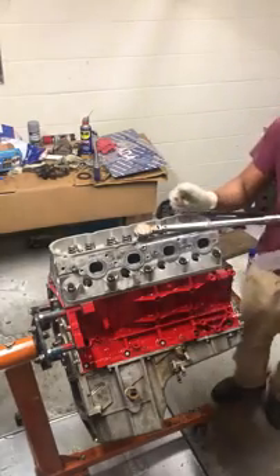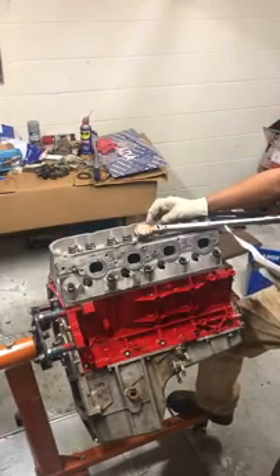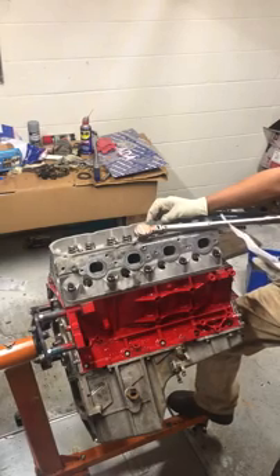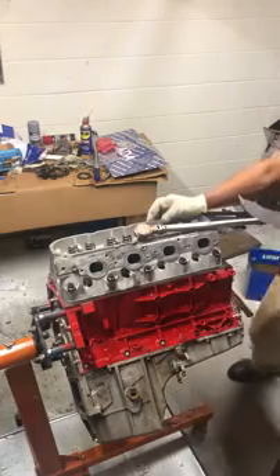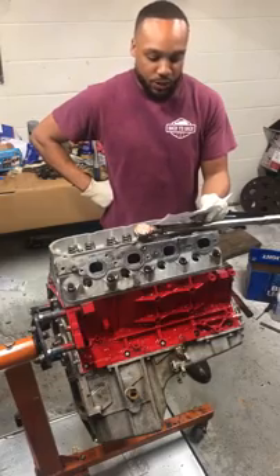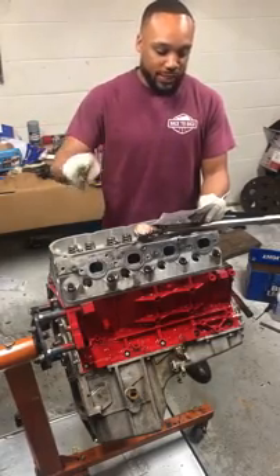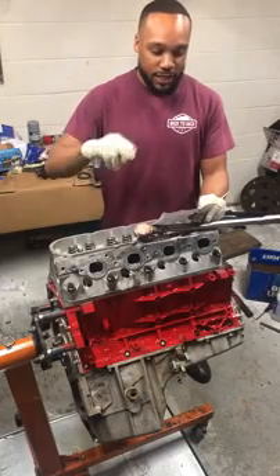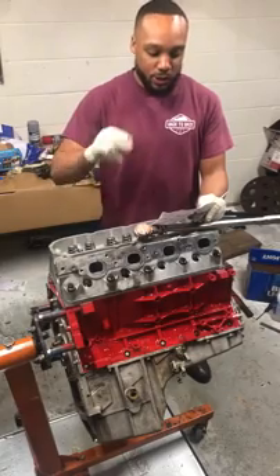What we're doing now is torquing the head bolts. First time we're going to do 25 foot-pounds, then the second time 50 foot-pounds, then we're going to turn back around and do 80 foot-pounds. Then on the last, on bolts 1 through 15, we're going to do 25 foot-pounds. So bolts 1 through 10: 25, 50, then 80. Then bolts 11 through 15: we're going to do 25.